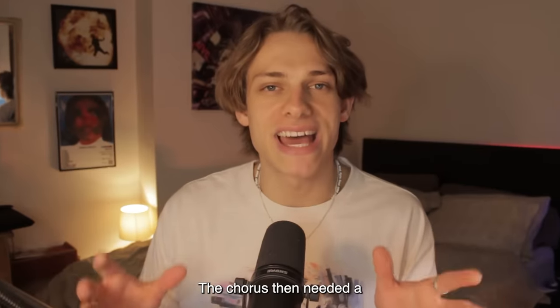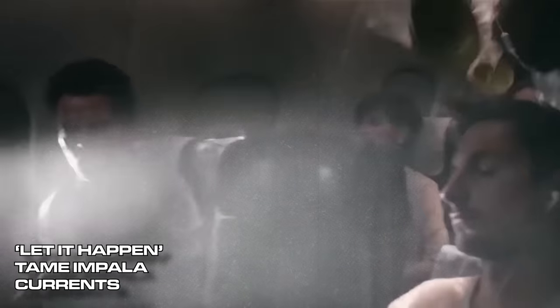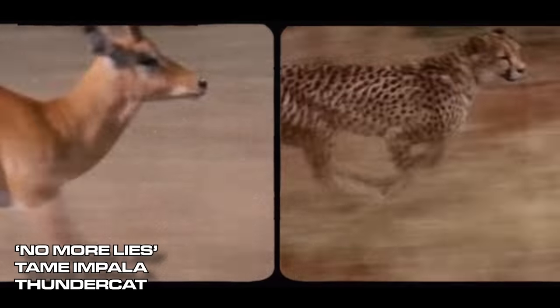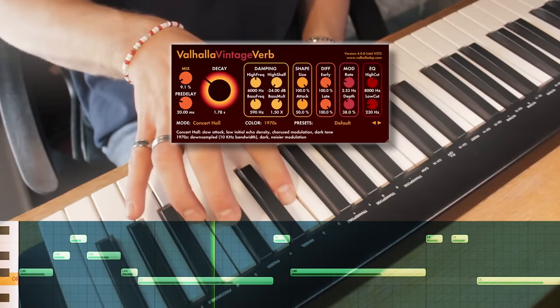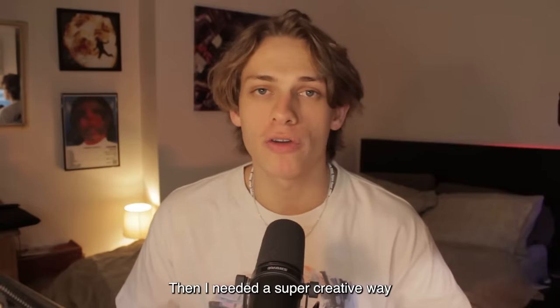We know how important drums are to Kevin — 'Drums are the most important thing to me' — so these drum fills are essential to giving a live drum sound. The chorus then needed a simple yet catchy melody, as many other Tame Impala tracks do. And you know we need that reverb. Then I needed a super creative way to get back to the verse, which definitely was not copied from Pharrell.